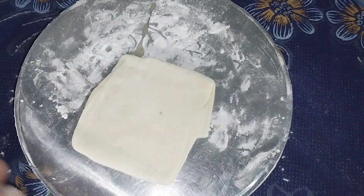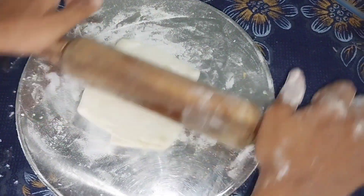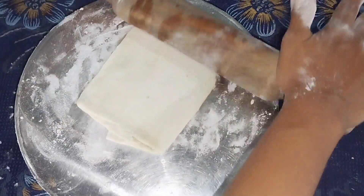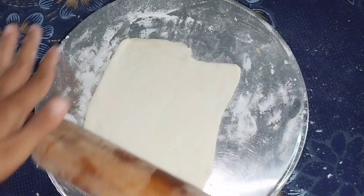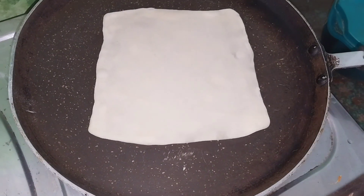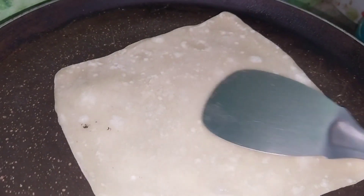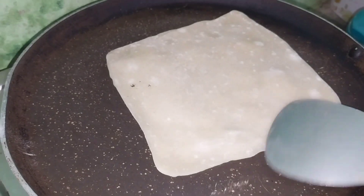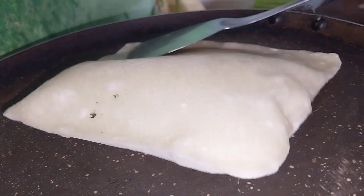I will use most of the chapatis to make it square. We will cook it with a little oil. We will press the edges.